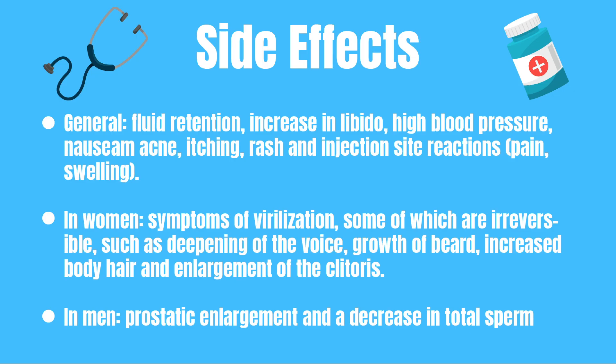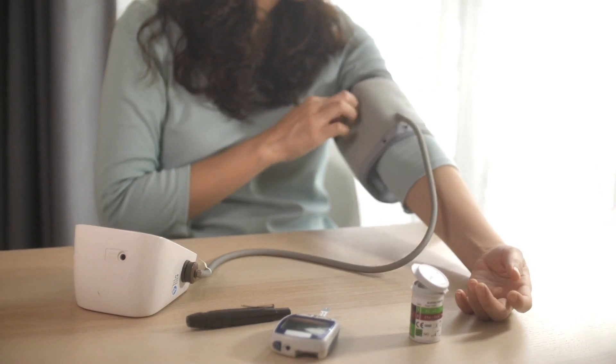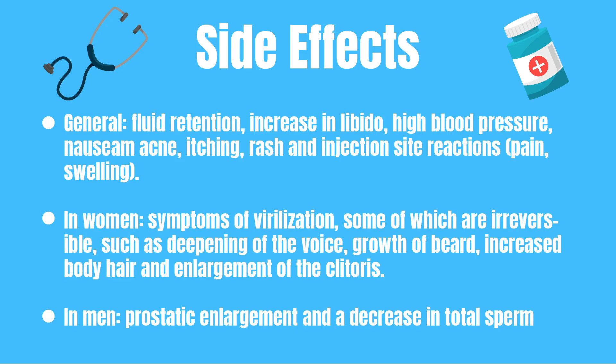Nandrolone is a very effective drug but unfortunately it can have several side effects. I'll name a few common ones here, but if you're looking for a complete list then check your leaflet or ask your prescribing doctor. Generally it causes fluid retention, increased libido, high blood pressure, nausea, acne, itching, a rash, and injection site reactions like pain or swelling.